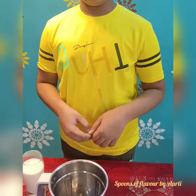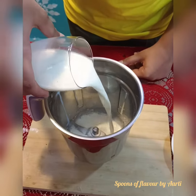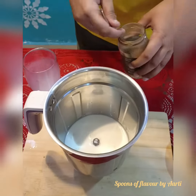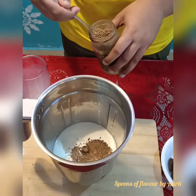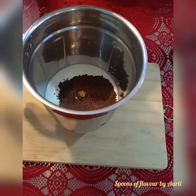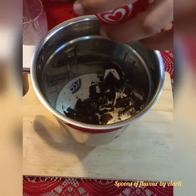So now we will put all the ingredients in the mixer and mix it all. We have added two spoons of coffee and now we are adding our crust. Now we are adding ice cream.